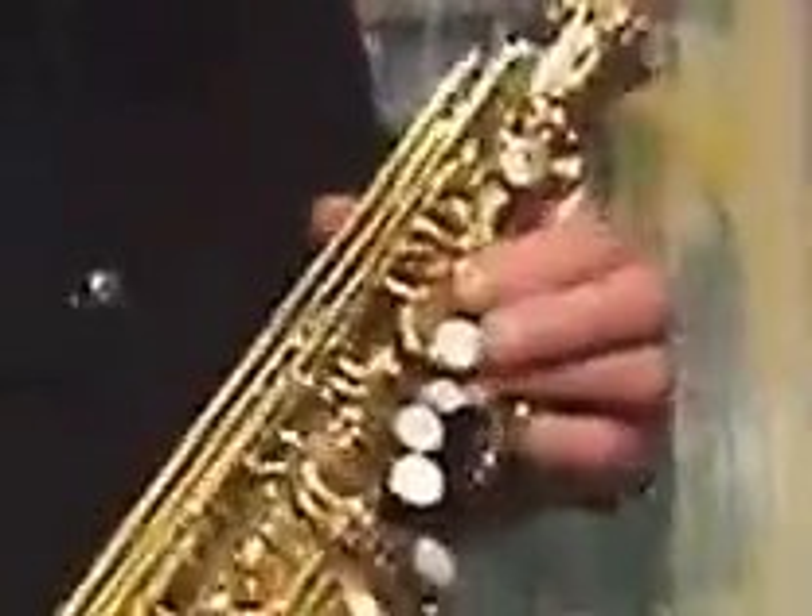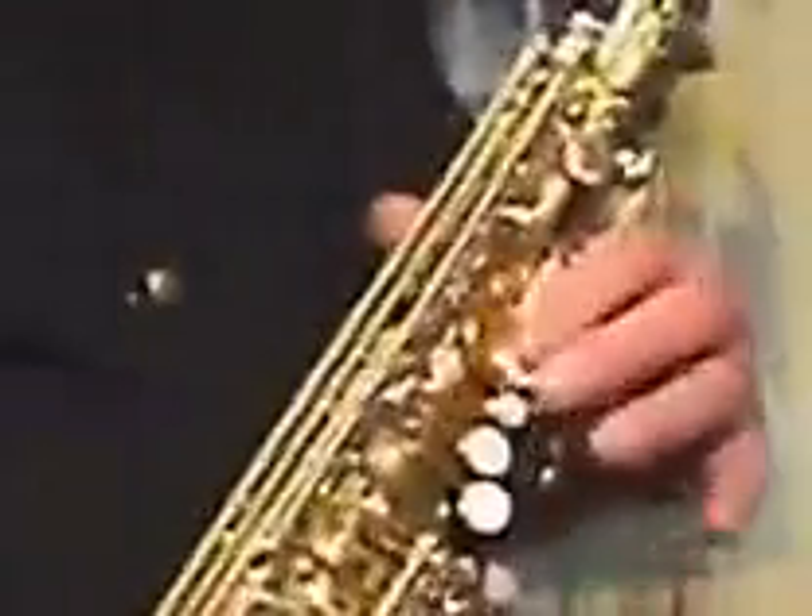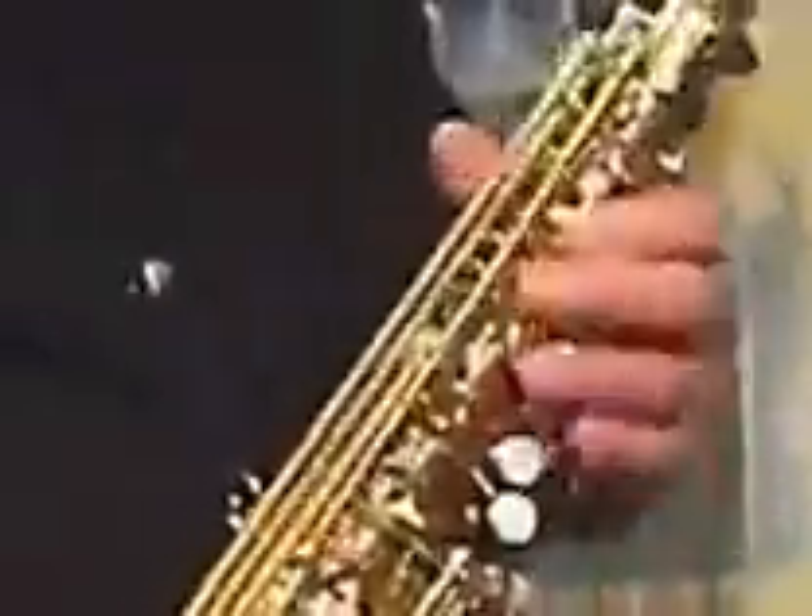And speaking of the front F key, you'll notice that it's extra large so you can easily get to that. You don't have to pick your finger up.